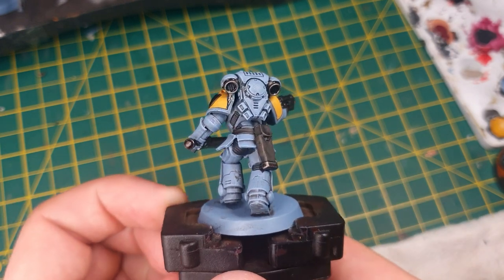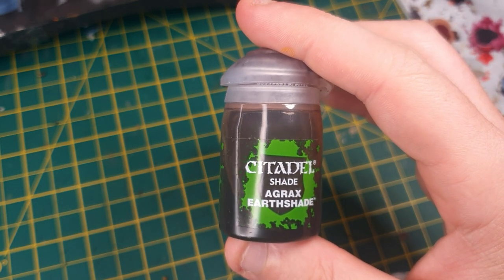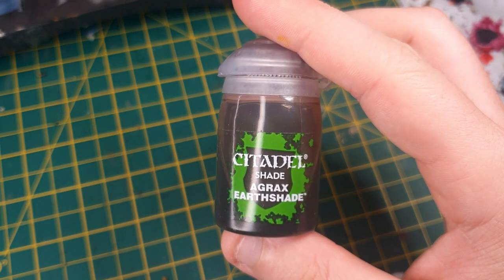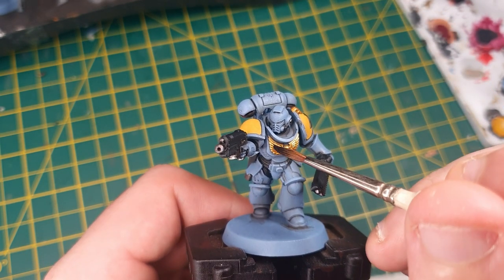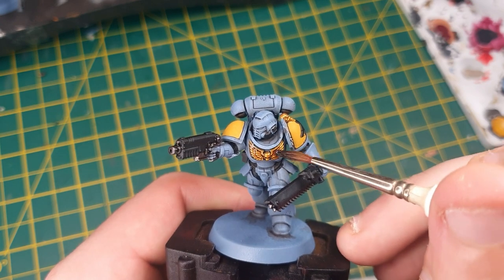The next job is to shade in the other details we've not shaded in yet. For that, we're going to use Agrax Earthshade. We're going to cover all of the gold areas and any Rakarth Flesh areas, and any other details that we've not shaded in just yet.